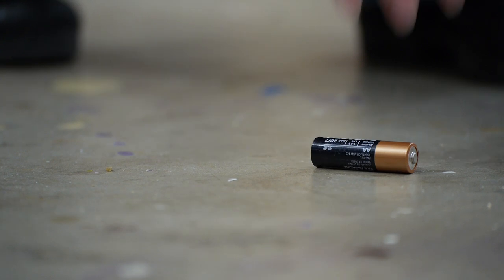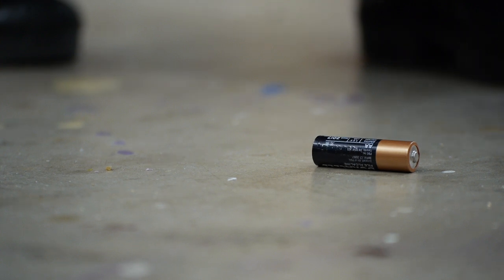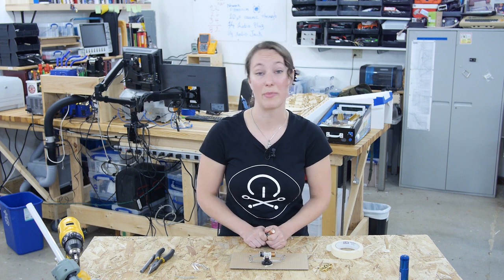Make sure you're using a fresh battery. My favorite test to see if a battery is good or not is to drop it end first on a hard surface. If the battery bounces, the inside is dry and the battery is probably dead. If it doesn't bounce, it should still have some power. It's not the most accurate method, but it's a quick test you can do that doesn't require a multimeter or a battery tester.